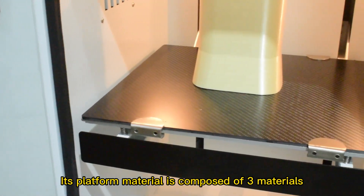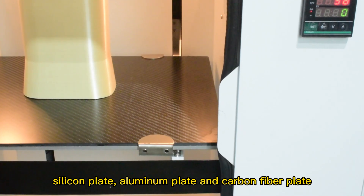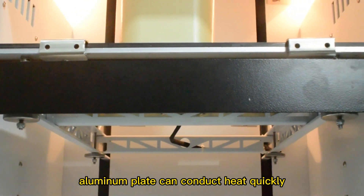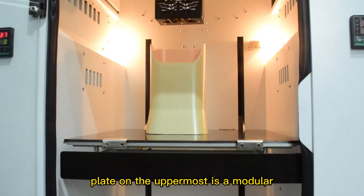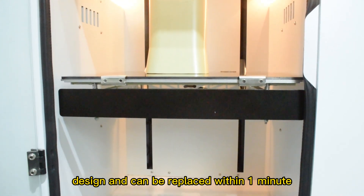Its platform material is composed of three materials: silicon plate, aluminum plate, and carbon fiber plate. Silicon plate and aluminum plate can conduct heat quickly, and the carbon fiber plate makes it easier to pick the model. The carbon fiber plate on the uppermost is a modular design and can be replaced within one minute.